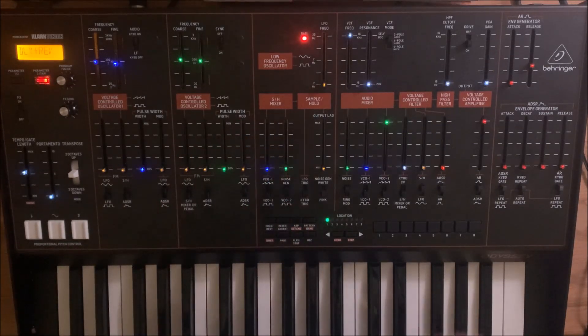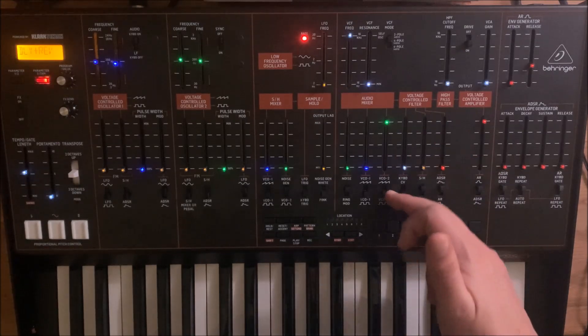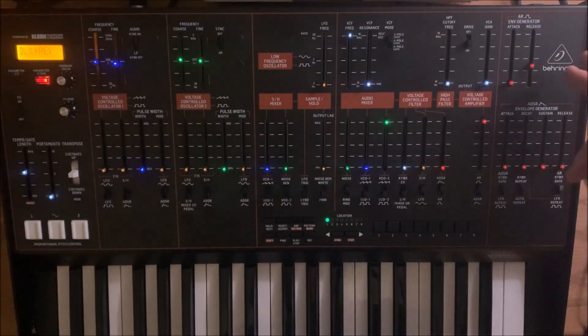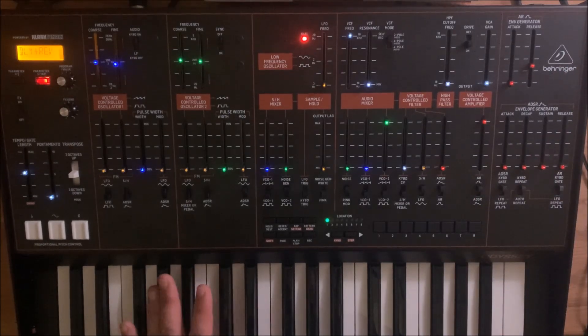The synth is now in a normal state: the filter is wide open, the VCO 2 slider is up and it's set to square, and the AR is controlling the VCA. So it sounds like that.